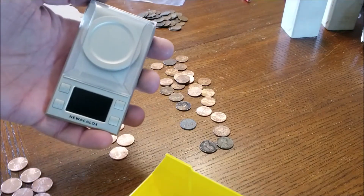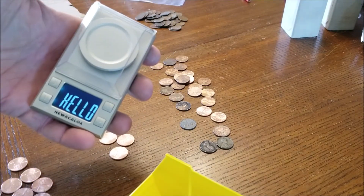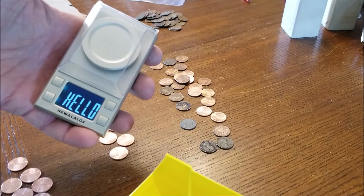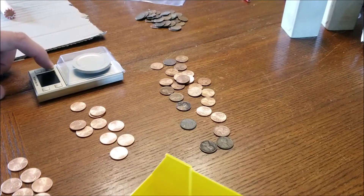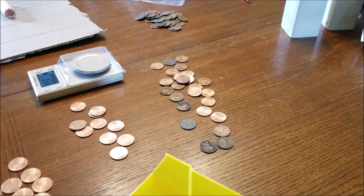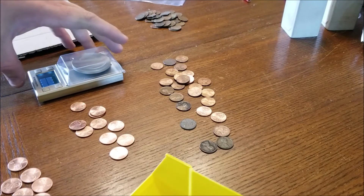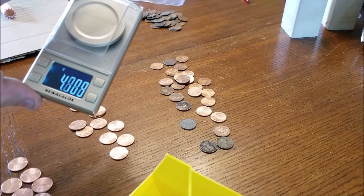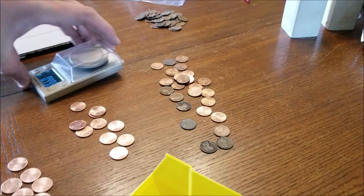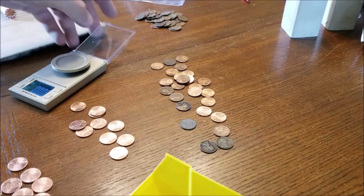Something like this that will calculate very, very fine amounts of grams. I actually have to set it down to let it calibrate. It will calculate very fine gram amounts, so what you're going to look for...